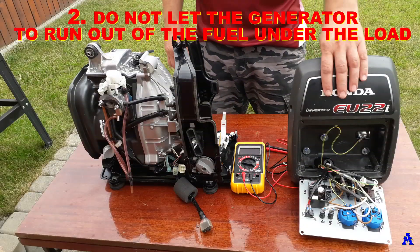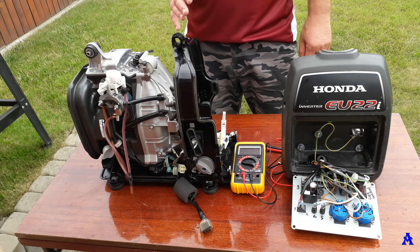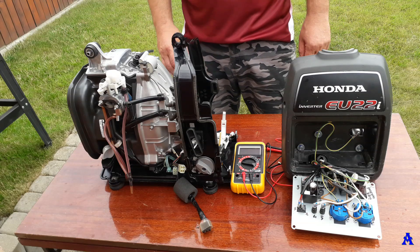Sin two: do not let the generator run out of fuel under load. Similar damage can happen as previously mentioned.